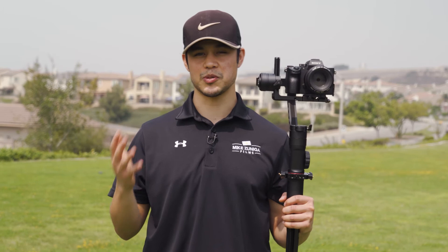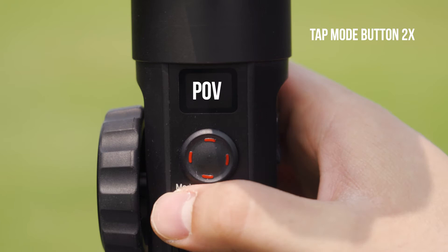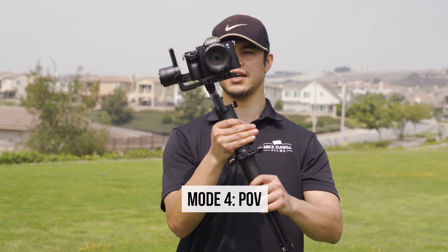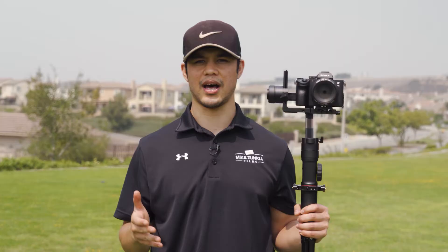Mode number four is POV mode. I'm still in Full Follow mode — I'm going to press the mode button twice, and now I'm in POV mode. What this allows you to do is create moving Dutch angles, as you can see. This is great for adding that extra flair to your video. I see this a lot in music videos — it's a cool thing to add and definitely something you should try out with this gimbal.